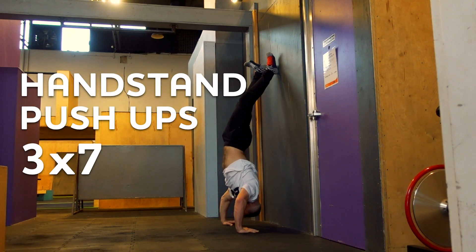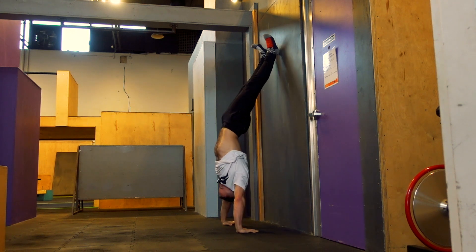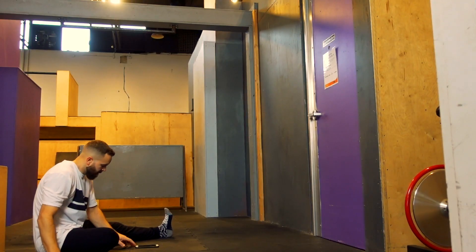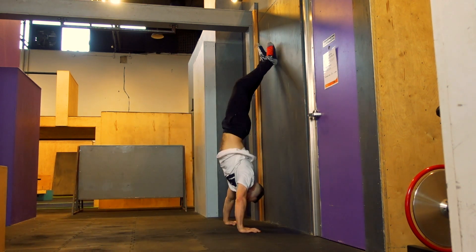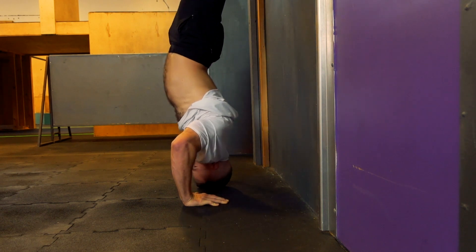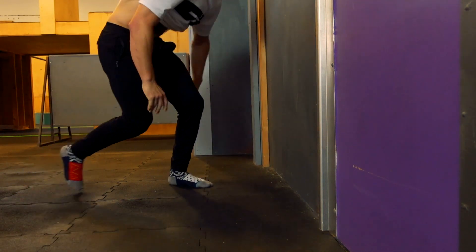Next I'm going to be doing handstand push-ups — three sets of seven with about 90 seconds of rest in between each set. This will show you a better pacing for your secondary movement, unlike those one arm assisted chin-ups. That's how you properly do a secondary movement: minimal rest in between, higher repetitions.